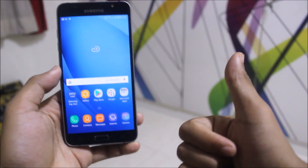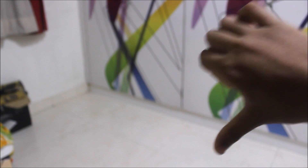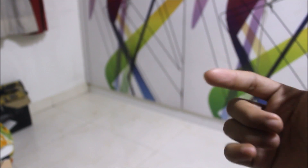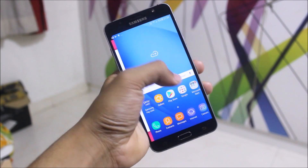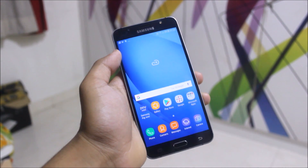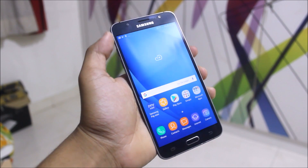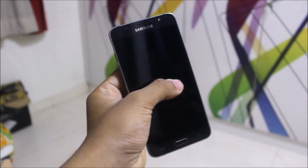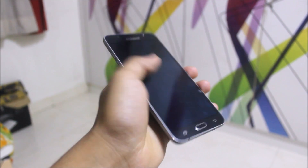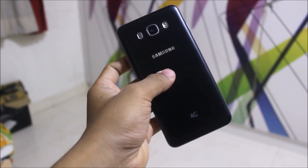If you liked this video press the like button, and if not press the dislike button. Also subscribe for more videos on the J7 2016. I am also making a video on features and improvements — I need to test the improvements one more day by taking some pictures. Some people are saying the camera quality is degraded so I need to test it myself. Goodbye and I'll see you in the next one.